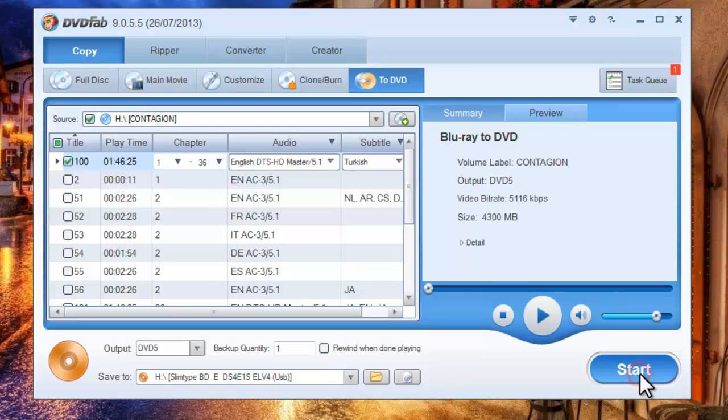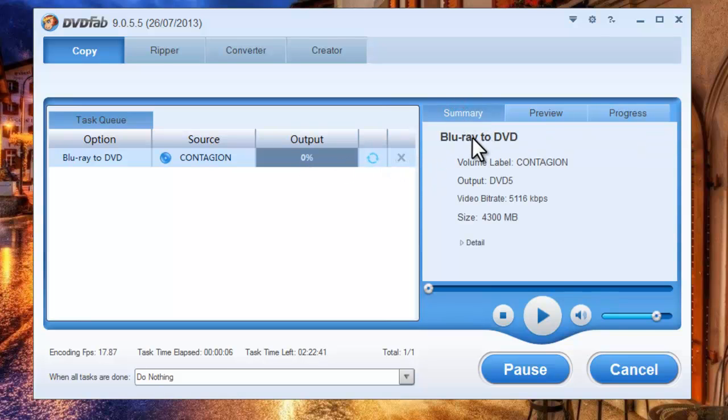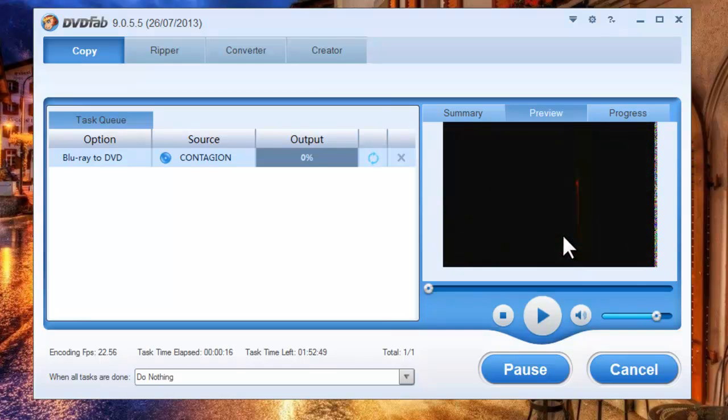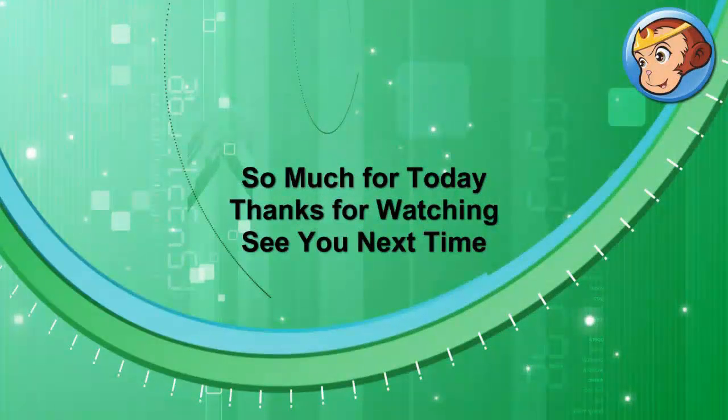Hit the start button to start conversion. During the whole process you can view all detailed progress information. You can also preview the progress with real-time images. Sometime later you will be prompted to insert a compatible disk to start the write process. Just do it.